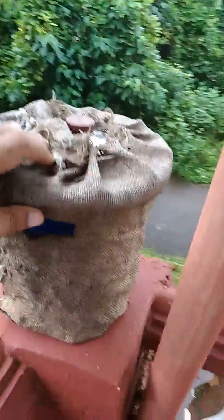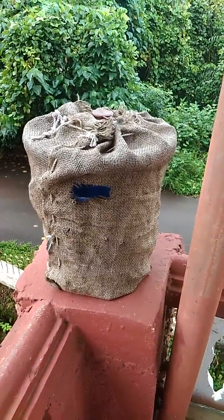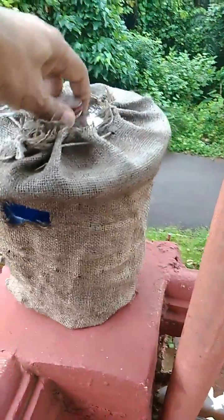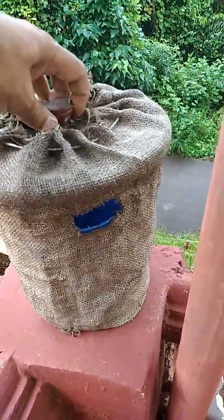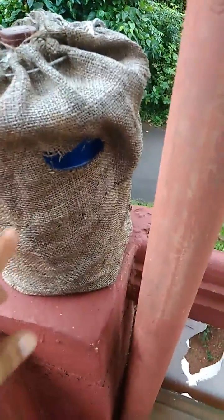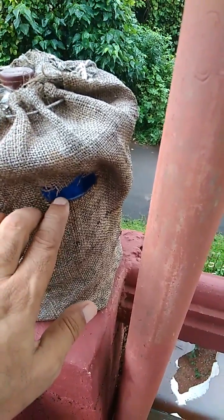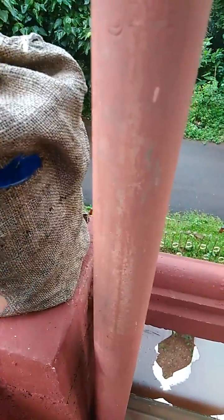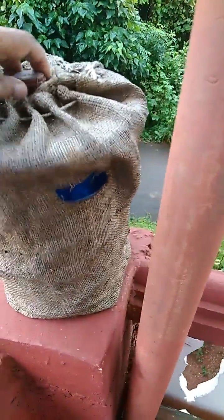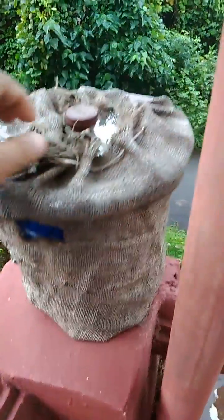As you can see, this is a simple dustbin around which I've wrapped burlap sackcloth. I've cut three holes in it on three sides. The purpose of the burlap cloth is for the beetle to climb on so that they can climb on and get inside. Around the hole I've put some glue so that the burlap cloth sticks on it. I've made this and put a lid on it.